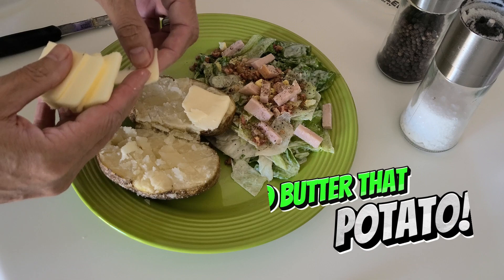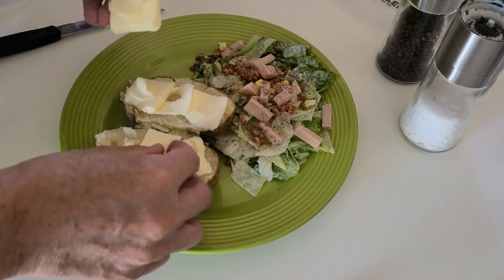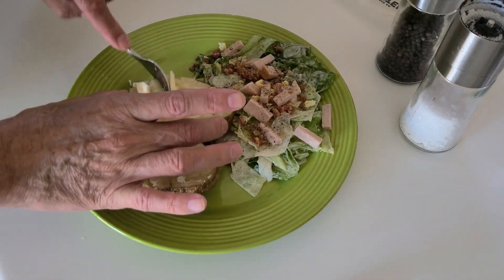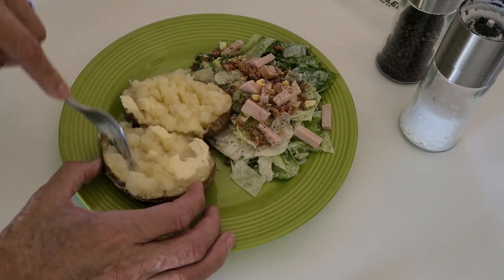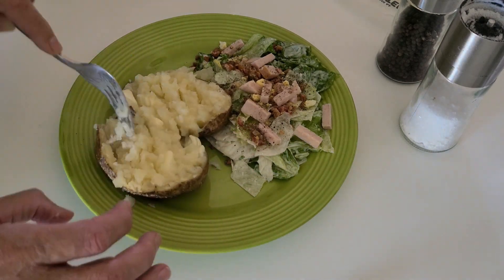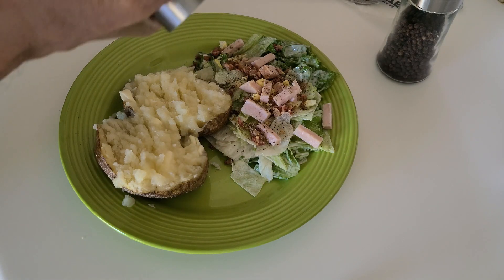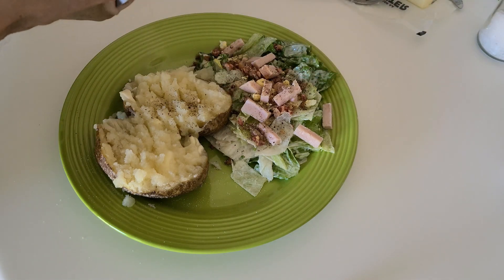Put a lot of butter on it because that's what it's all about — flavor. Mush it all up to make it like mashed potatoes. Add salt and pepper, parmesan cheese, cheddar cheese, and bacon bits.